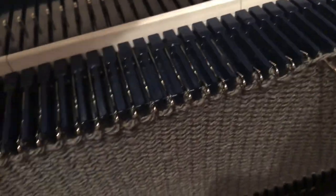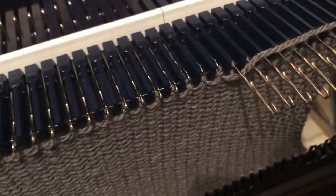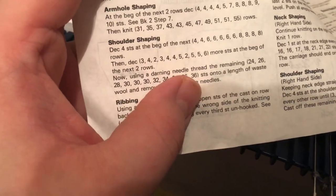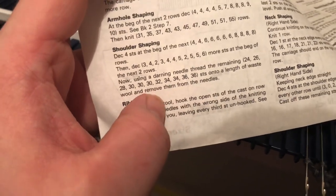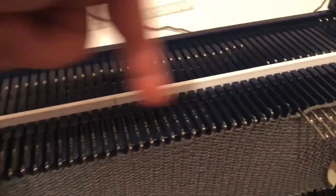It'll be helpful to have some extra weights so your needles don't get jammed. You'll want to put some more weights where stitches are being held and others are still knitting, to help them knit off properly. You would need to do that on any machine, not just on a Bond, which is what I happen to be using. Then it says to use a darning needle or waste yarn to thread those remaining 26 stitches onto a piece of waste yarn, but you could knit them off on waste yarn as well.